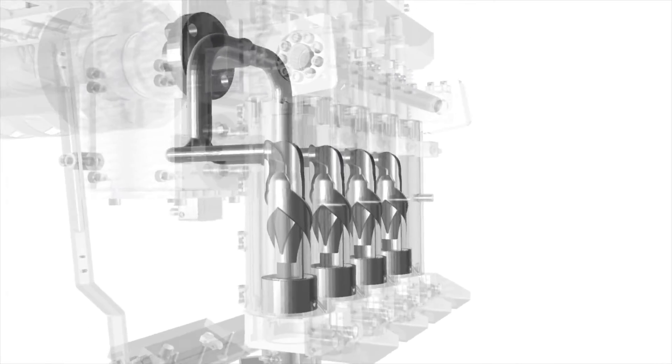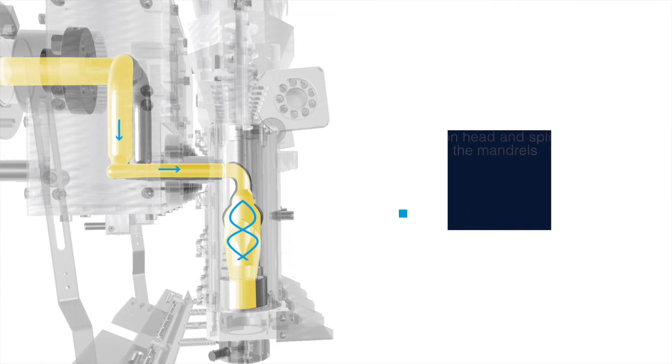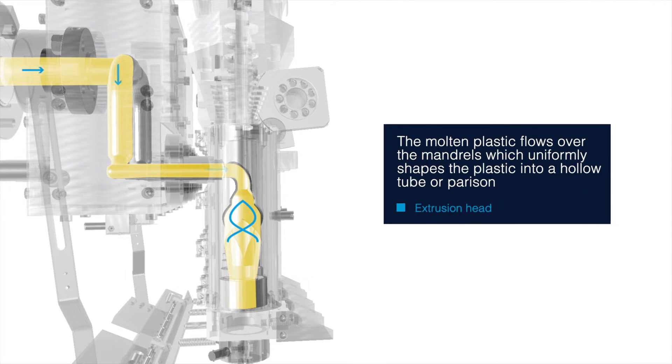Moving on to the extrusion head — this is where the magic happens. The molten plastic enters the extrusion head and then flows and splits into the mandrels. As the molten plastic flows over the mandrels, it takes shape and forms a hollow tube, or parison.